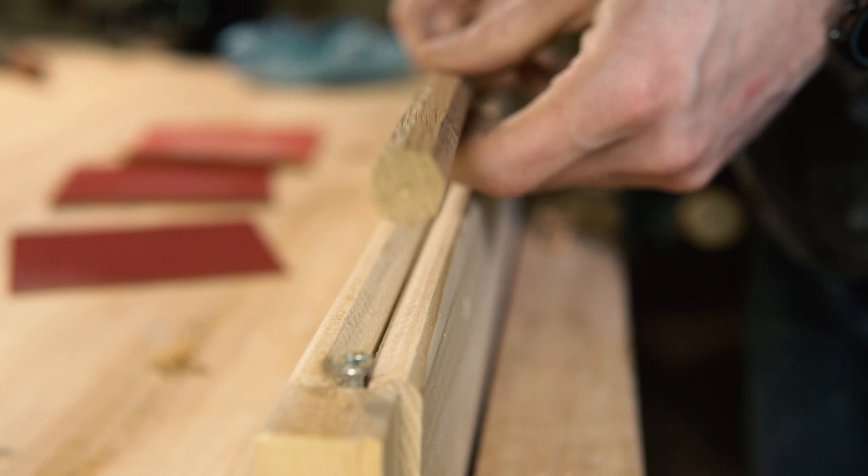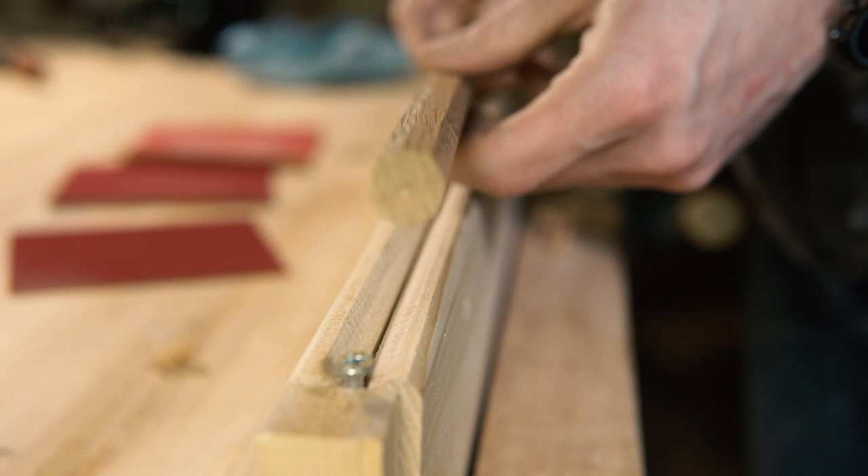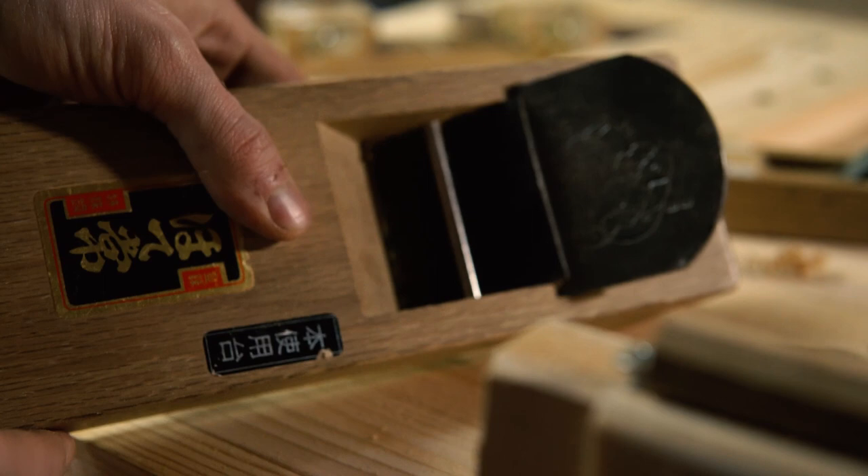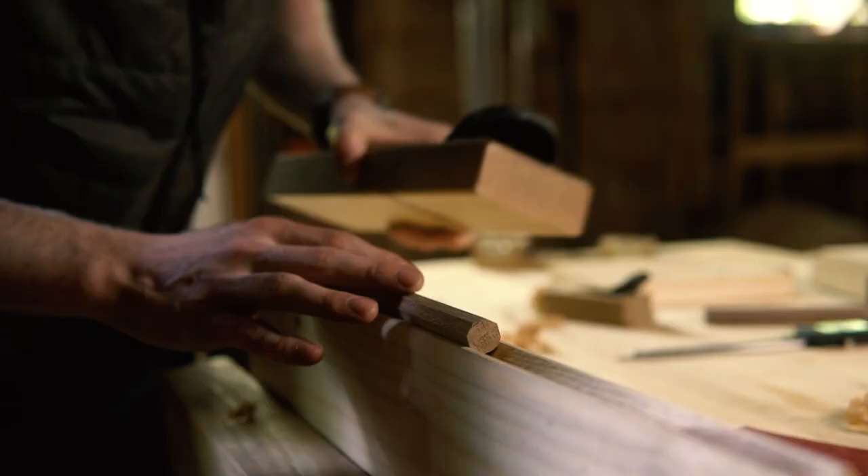Once you have that done, it really starts to take shape. For the next step you can use a few things — you can use your Mentorikana as a block plane, you can use a Kanna, or you can even use a western plane. All we're going to do is rotate the dowel in the jig and take off all of the sharp corners. This will leave you with a more round shape.